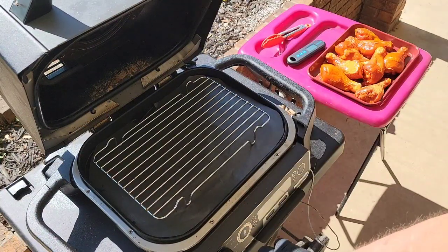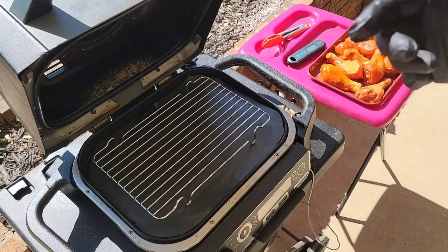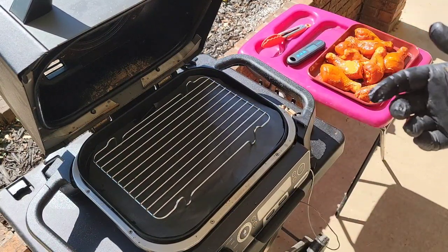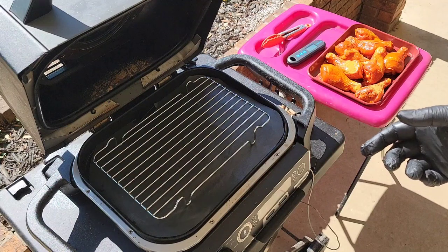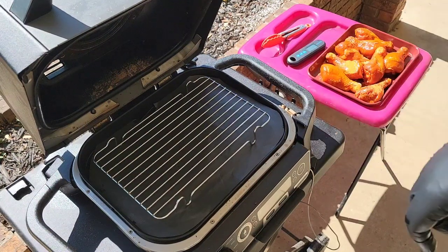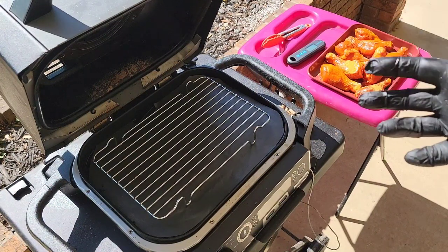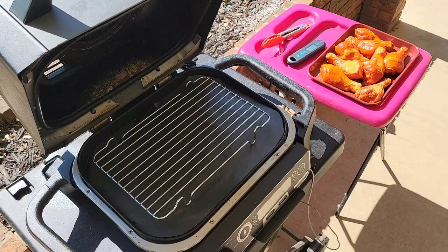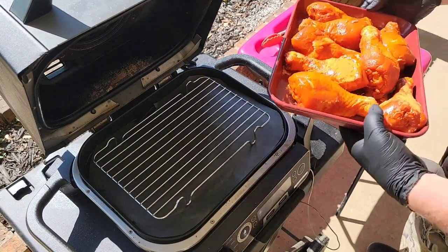Then I'm going to turn it off and switch to air crisp mode. Air crisp them for about five minutes — just enough time to crisp up that skin, skin side up. That five minutes will then take them up to about 175 to 180 degrees. That's going to be perfect — not overdone, still going to be juicy. So let's get our wings loaded.